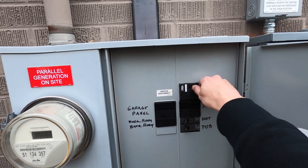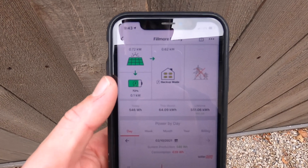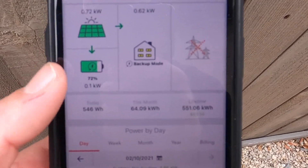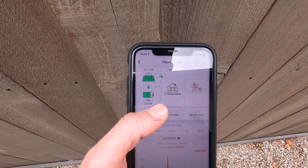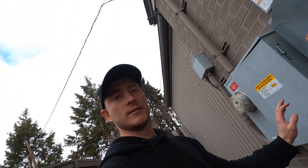Power outage time. It says the solar is producing 0.72 kilowatt, the battery is at 70%, and it's actually powering all the loads inside the house. All right, let's go to the next job site.